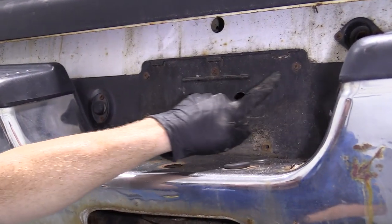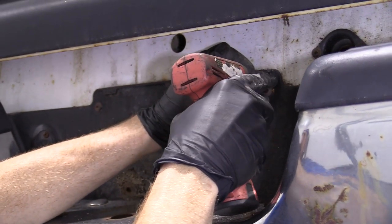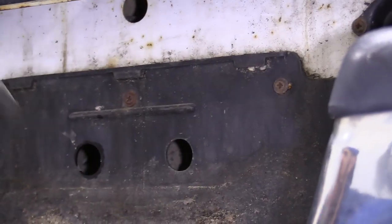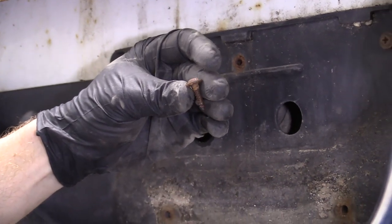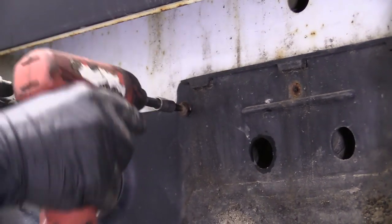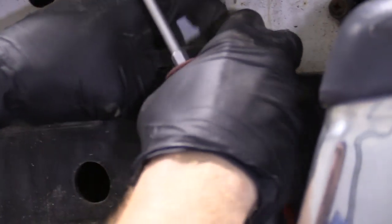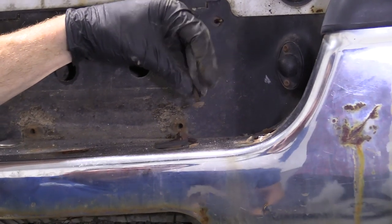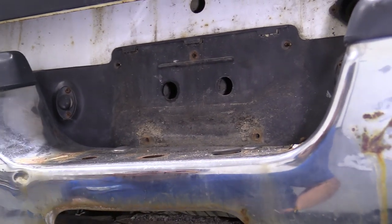We're going to take out these three Phillips heads. You can use a screwdriver — I'm going to use a bit driver. They're just really rusted in there; they've been in there a long, long time — 22, 23 years at this point. So we're going to do it a favor, get rid of that, and move along.